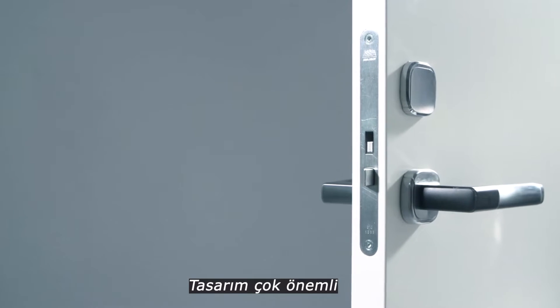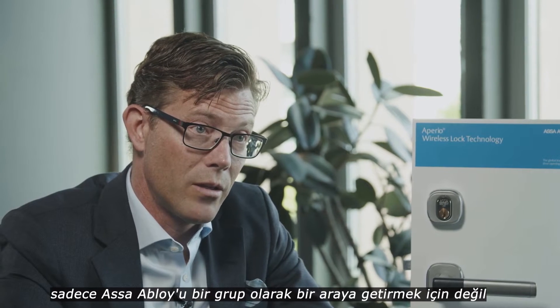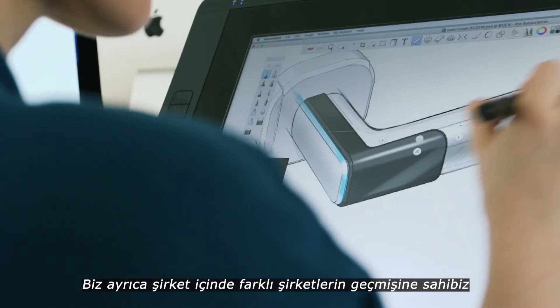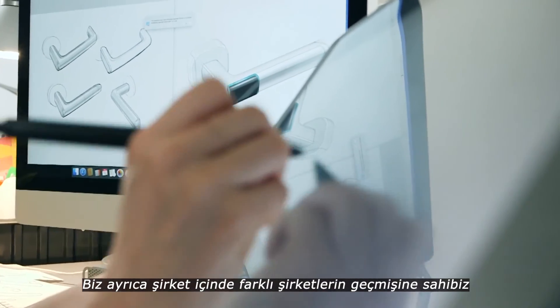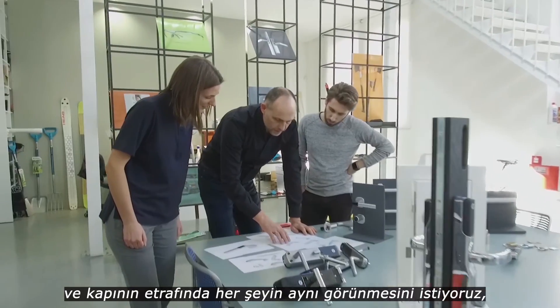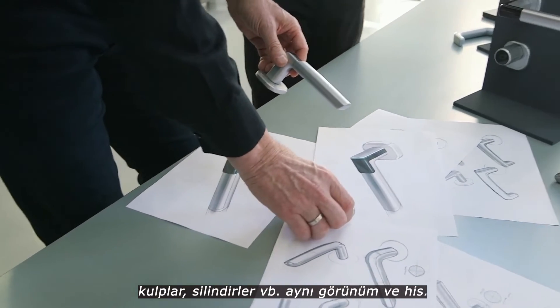Design is very important, and not only to bring ASSAABLOY together as a group. We have a history of many different companies within the company, and you want things to look the same around the door — the same look and feel of handles and cylinders and similar.